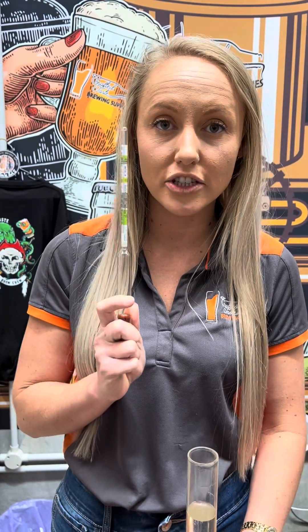A quick little tutorial on how to use your hydrometer. If you don't use one, that's fine. If you want to know how to use one, follow along.